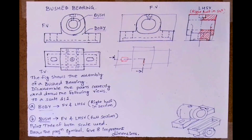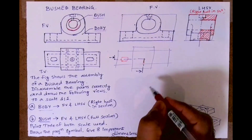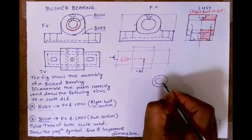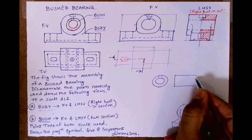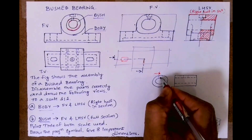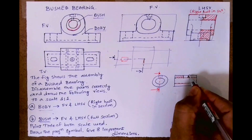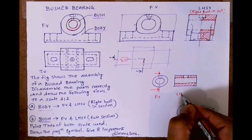Now we'll draw the bush: front view and left hand side view, full section. This is the bush — see this circle and this circle. In the front view there will be two circles. In the side view there will be a dotted line for the inner circle and a dotted line for the oil hole. This is how it will look. Then for the full section, this portion will be dark and hatched. This is the front view and this is the left hand side view, full section.